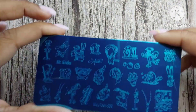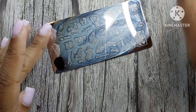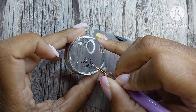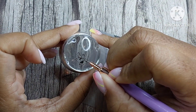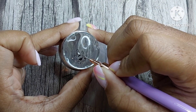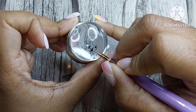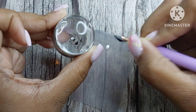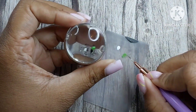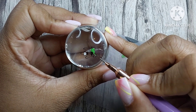I wanted to do a SpongeBob and Patrick set — I wanted my left hand to be SpongeBob, but I was feeling a little old for it. I am not too old for SpongeBob and Patrick nails though, so I might do it later. Right now I am reverse stamping with Patrick. All that means is I put the color on my palette and color in the image. You do want to reapply your color every so often when it starts drying out, because if it dries out it will clump together on the stamper and make reverse stamping really difficult.